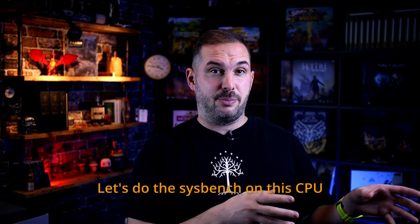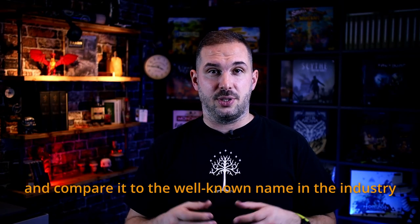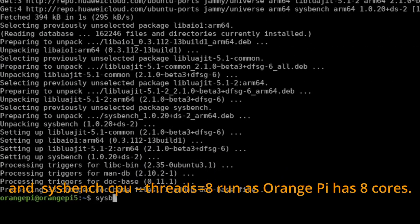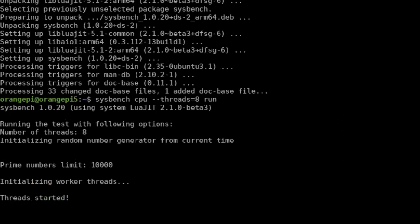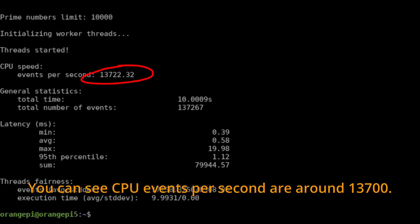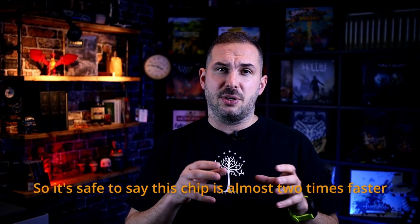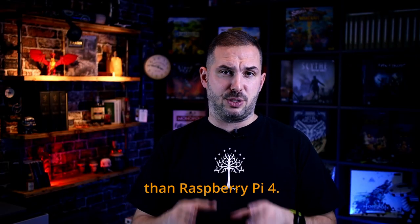Let's run sysbench on this CPU and compare it to the well-known name in the industry, the Raspberry Pi 4. We run: sudo apt install sysbench, then sysbench cpu --threads=8 run, as Orange Pi has 8 cores. You can see CPU events per second are around 13,700. Raspberry Pi 4 got me somewhere around 7,700, so it's safe to say this chip is almost two times faster than Raspberry Pi 4.